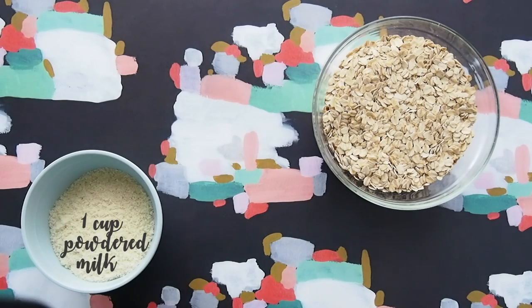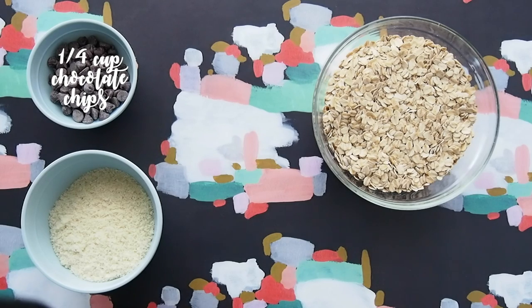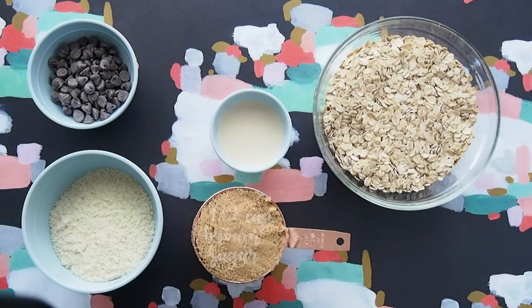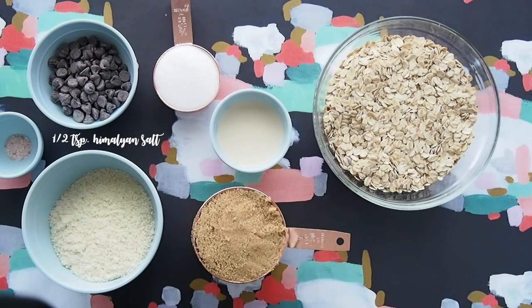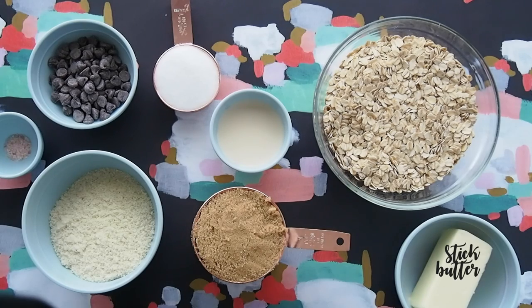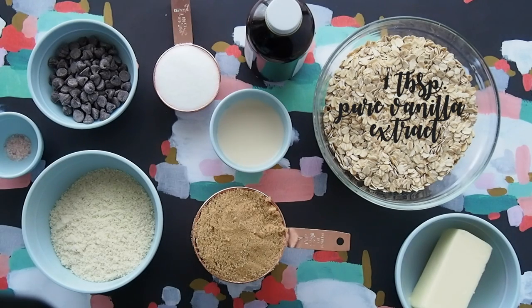Here's what you'll need: two cups of old-fashioned oats, a cup of powdered milk, a quarter cup of chocolate chips, two tablespoons of milk, a half a cup of brown sugar, a third of a cup of granulated sugar, half a teaspoon of pink Himalayan sea salt, a stick of room-temperature butter, and a tablespoon of your best quality pure vanilla extract.